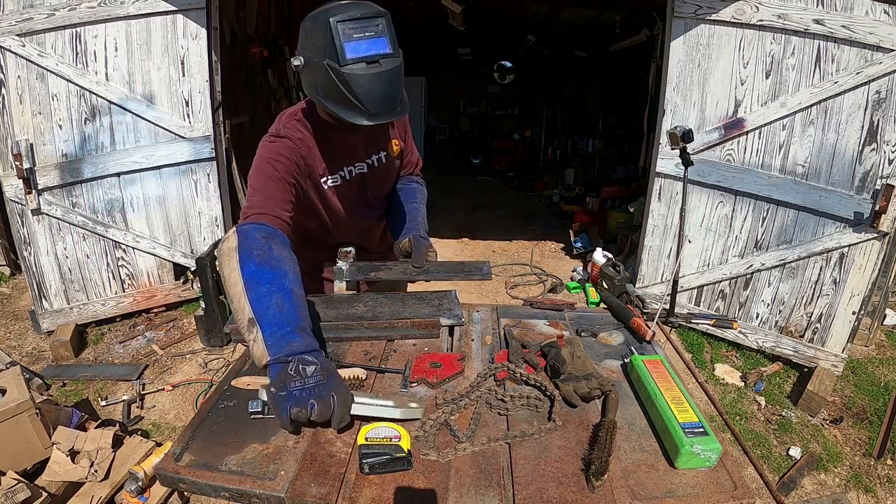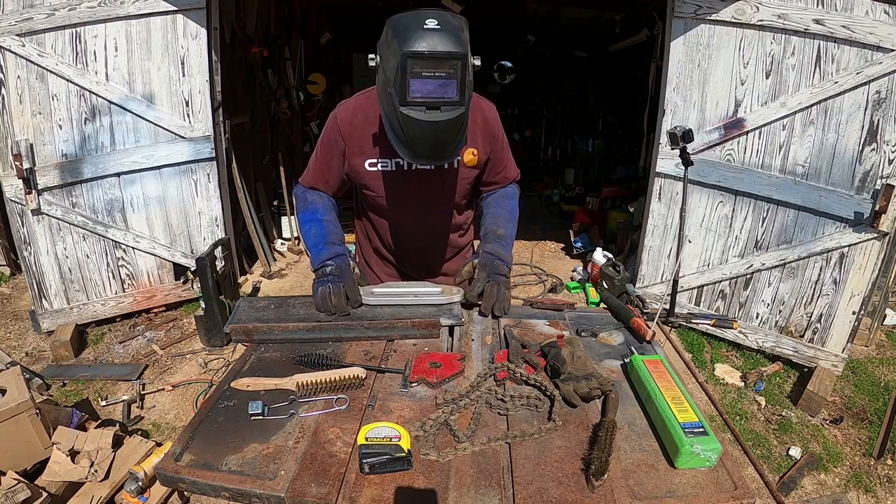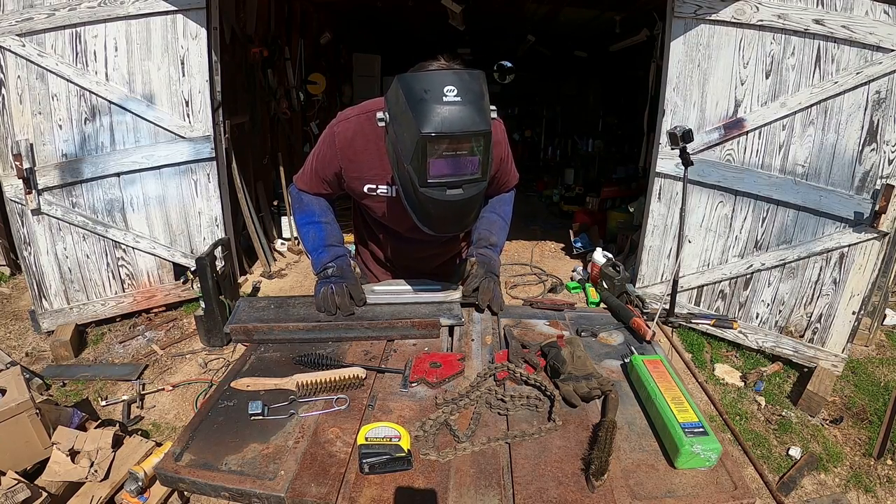Before I weld this, I want to go in there and get my holes pre-drilled first.